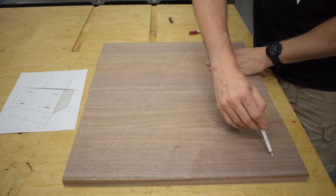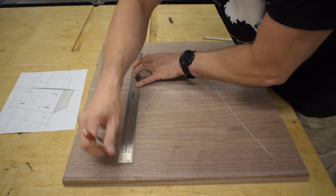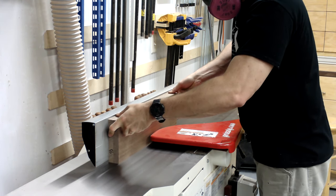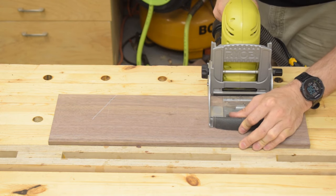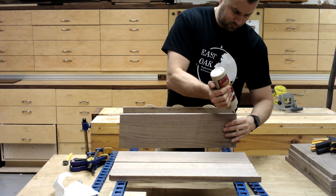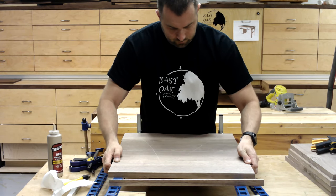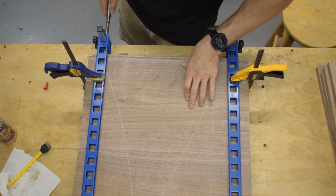Before I glue these panels up, I have a couple of things to do. First is to lay them out and organize them. Second is to mark them for biscuits - I'm using biscuits just for alignment to keep everything flat during glue-up. Then I need to clean up the edges. I can match them perfectly by double stacking them as I run them over the joiner, ensuring any deviation in squareness will cancel out. I'm gluing up these panels using these panel clamps here in blue - I really highly recommend them. I haven't found anything that keeps a panel flatter during glue-up, and they're dead simple to use.